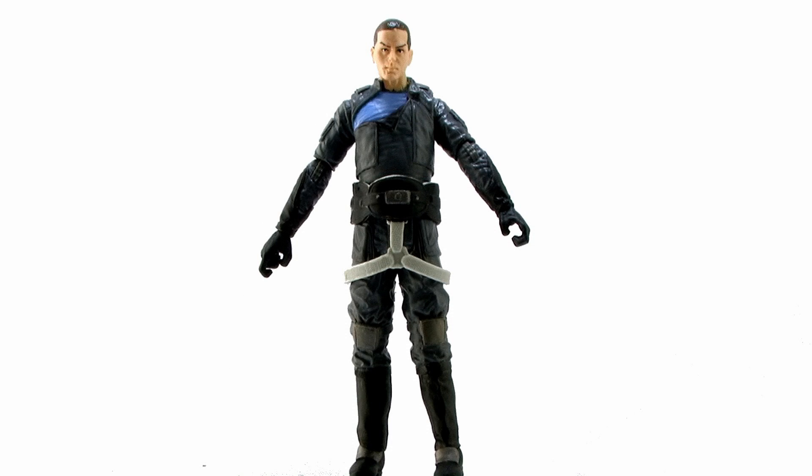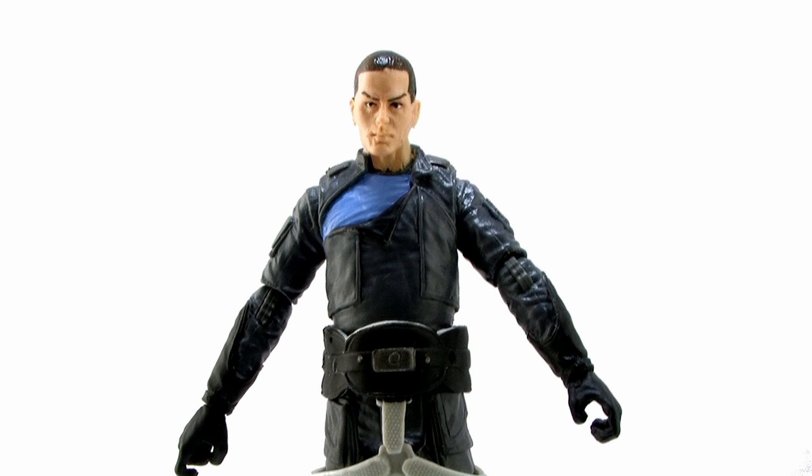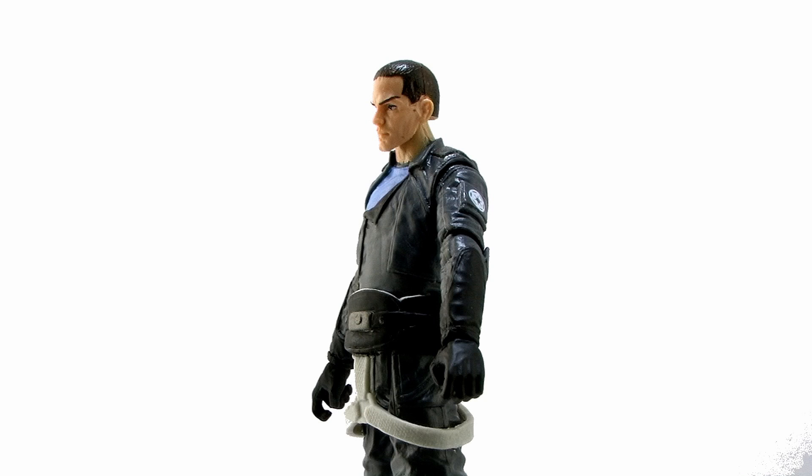Lastly we've got my personal favorite in this wave — Starkiller. It's Galen Merrick from the Force Unleashed video game series. I really love the Force Unleashed games and had a lot of fun with them. So it's kind of cool to see a new Starkiller figure all these years later. I kind of thought this would be a character long forgotten at this point since the games have come and gone so long ago. But it's great to get a new figure of this guy and he's got another great sculpt and really nice articulation.